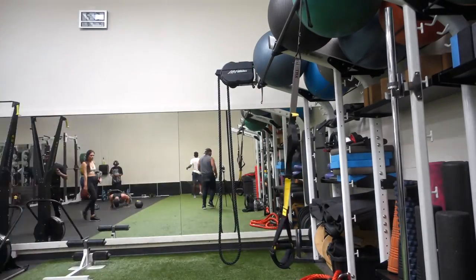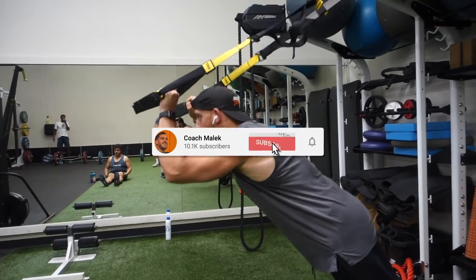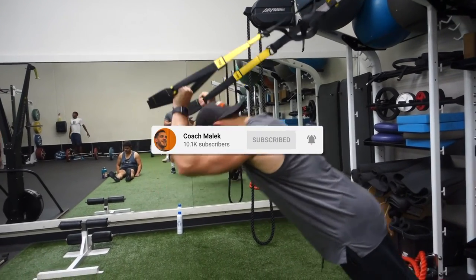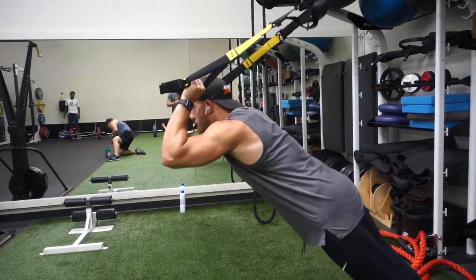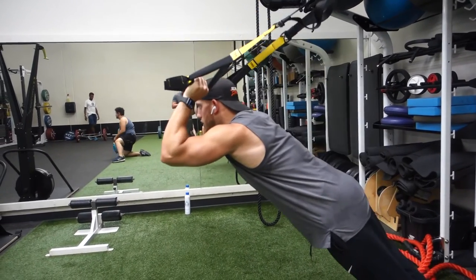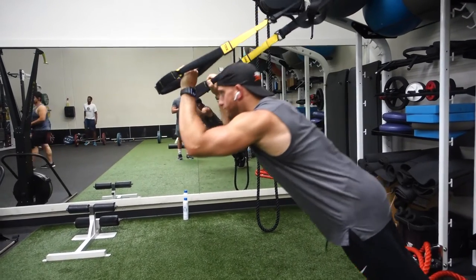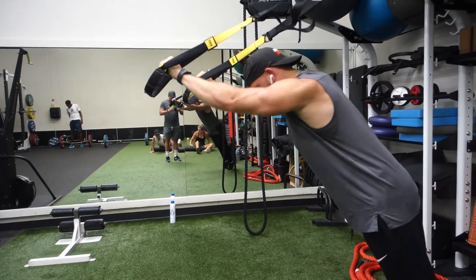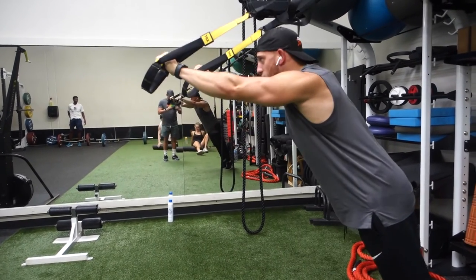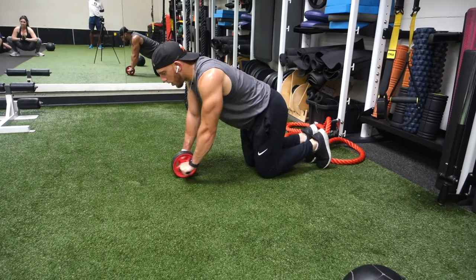Right after that, I go to tricep extensions — skull crushers on the TRX. This one is good for the triceps. I want to get a little pull with a little push. I did three sets of 10 reps. This was more of an activation — I didn't challenge myself as much as the pull movements since it is a pull day, not a push day. I was just activating the triceps, keeping my back straight, body straight, tummy tight, and core engaged.